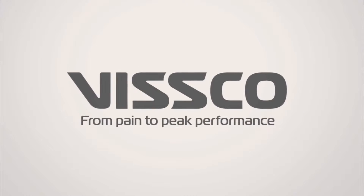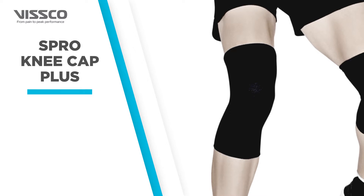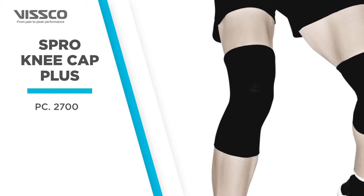Greetings from VSCO. Let us now see how to wear the Viscose Pro Knee Cap Plus, Product Code 2700.